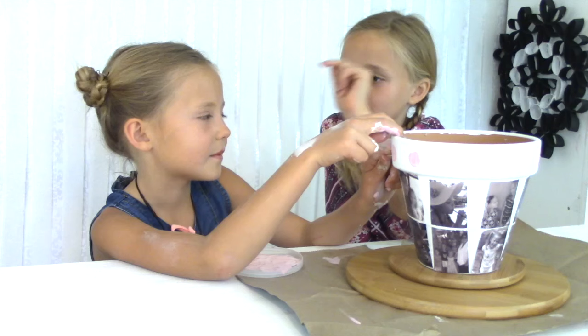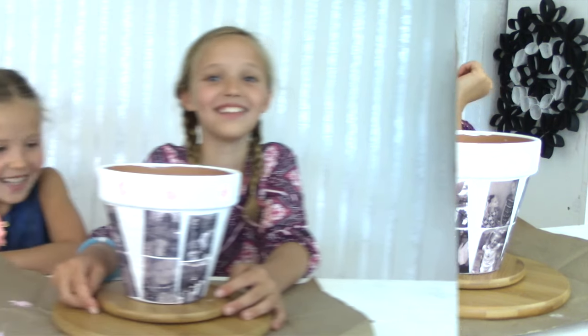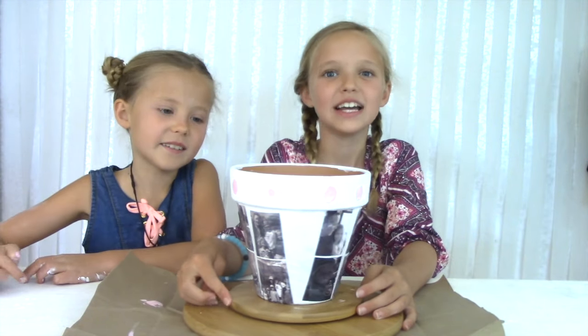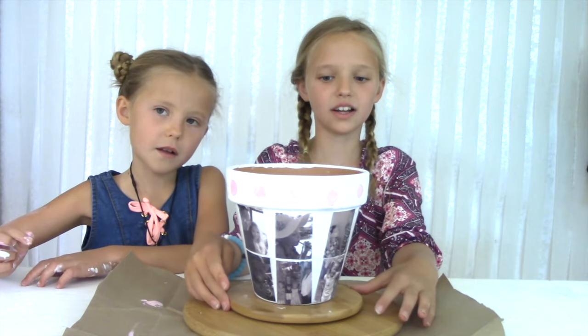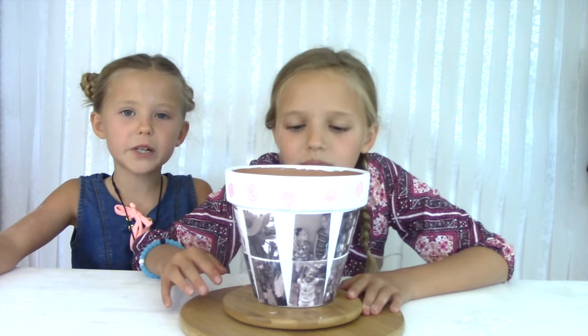You can also put it wherever you want. Mom and Grandma are going to love this! The last thing we want you guys to do is to put an extra coat or layer of Mod Podge onto your photos so they're secure. What kind of plants do you think we should put in it?